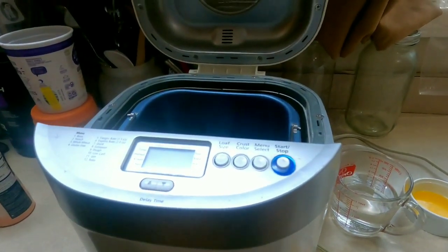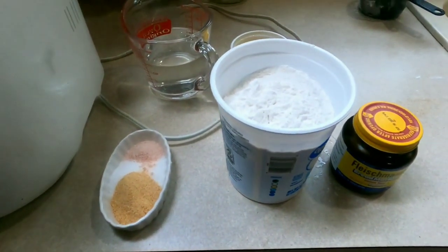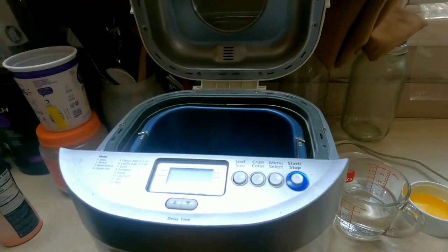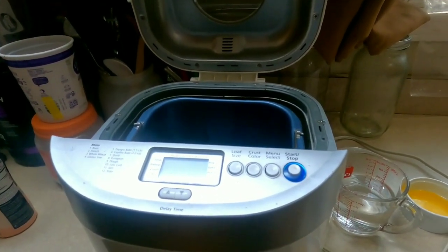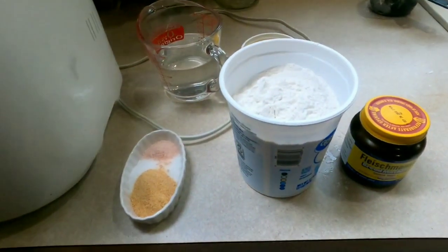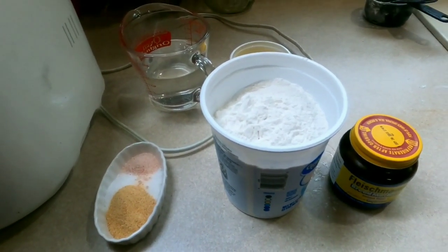I don't have to knead the dough and wait on it to rise once or twice and all that stuff. I'll leave the recipe down in the comments and also a link to this bread maker. I've had this bread maker since around 2009 or 2013 — I don't remember the exact year — and I've made hundreds of loaves of bread in it and all kinds of other stuff. This thing just keeps on going; I highly recommend it. I've got everything pre-measured out except for the yeast.